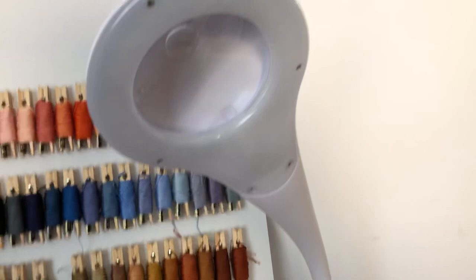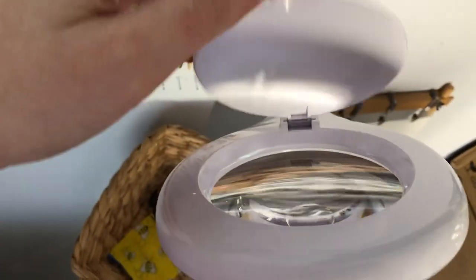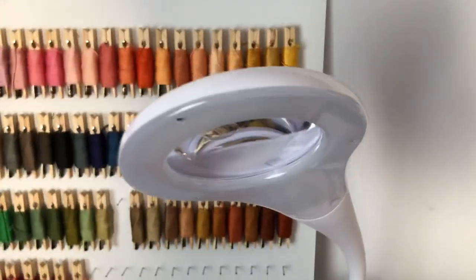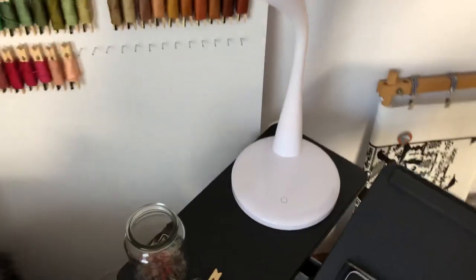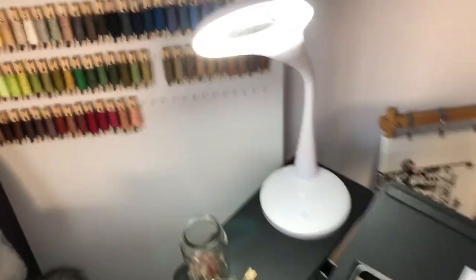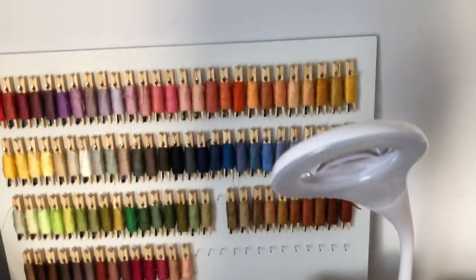I've also got this really cool magnifying light which was actually just from Aldi and it's fantastic. It's got a little lid that you can use to magnify, which I don't personally need, but for people who have a bit of trouble seeing patterns and things it could be really fantastic. Underneath it's got four settings of light, and it works fantastically especially at night because I'm in a bit of a corner and once the sun goes down the lights in the lounge room are a bit dull. So for those of you in Australia, keep an eye out on the Aldi catalogues — it could be a really cool investment.